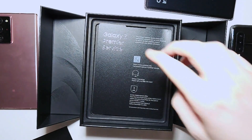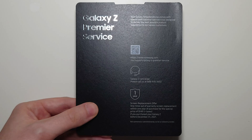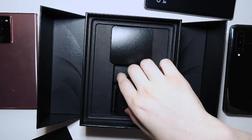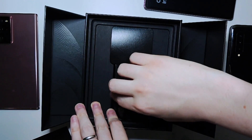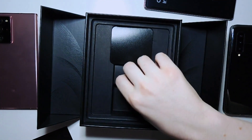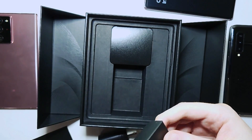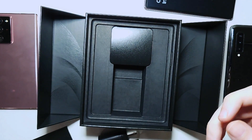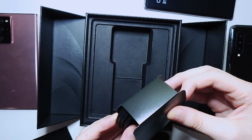We got Premier Service because there's a pretty good chance it's going to break. And we have a wall charger — that's a quick charge. And a Type-C cable.